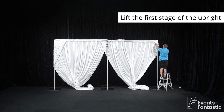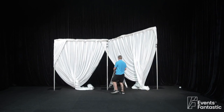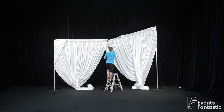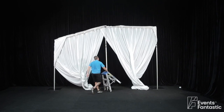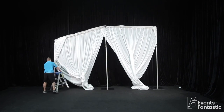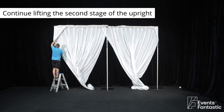Lift the first stage of the upright, then continue lifting the second stage of the upright.